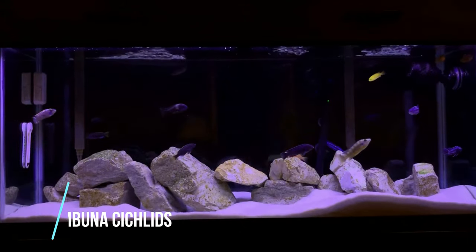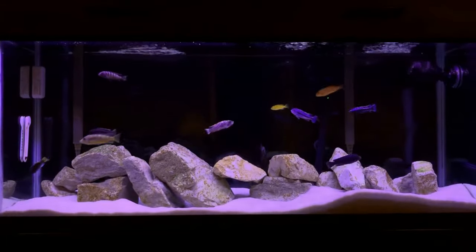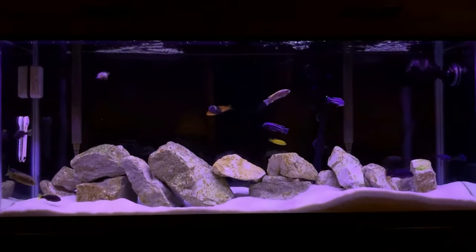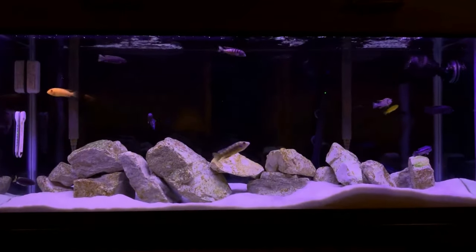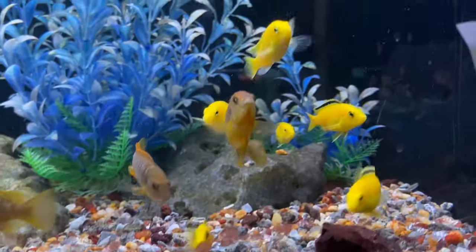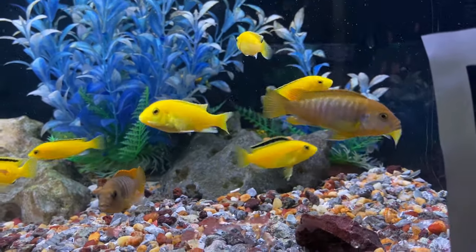Coming in at number five on the list is Mbuna cichlids from Lake Malawi, and this one can be a bit tricky because there are some Mbuna that I wouldn't recommend in a 40 gallon breeder. If you're going to have a very big overstocked community aquarium of Mbuna, that probably won't work in a 40 gallon — you'd probably need a 55 or 75 or larger — but in a 40 gallon there are some specific Mbuna that I think would work.